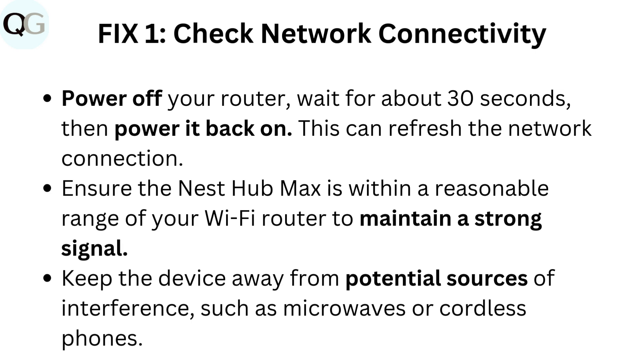Power off your router, wait for about 30 seconds, then power it back on. This can refresh the network connection. Ensure the Nest Hub Max is within a reasonable range of your Wi-Fi router to maintain a strong signal. Keep the device away from potential sources of interference, such as microwaves or cordless phones.